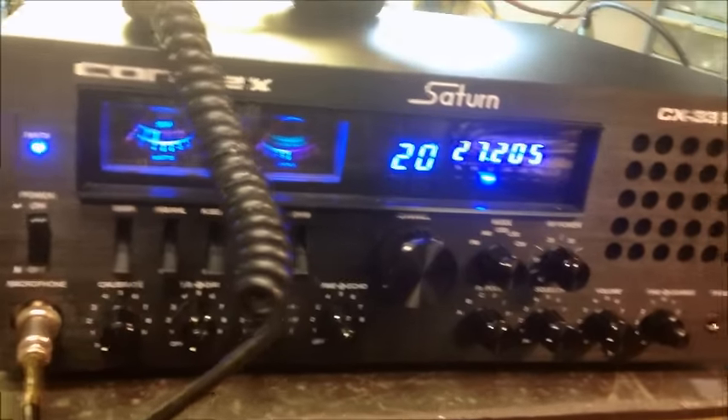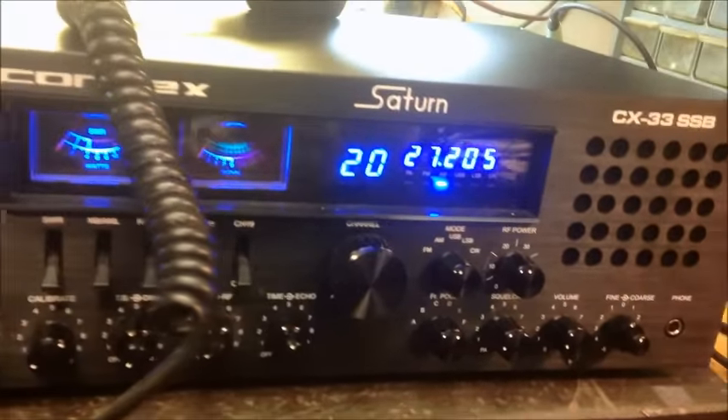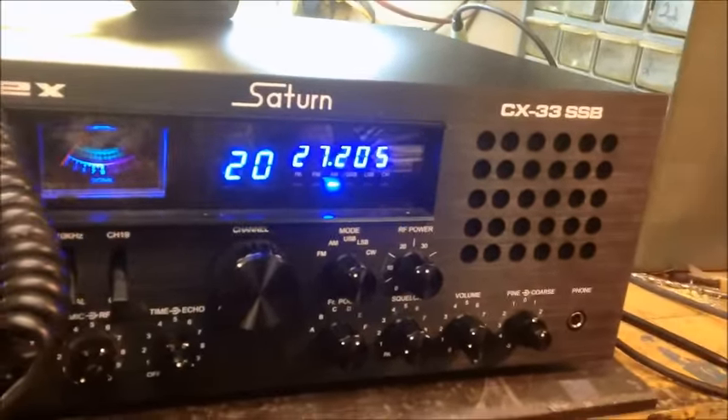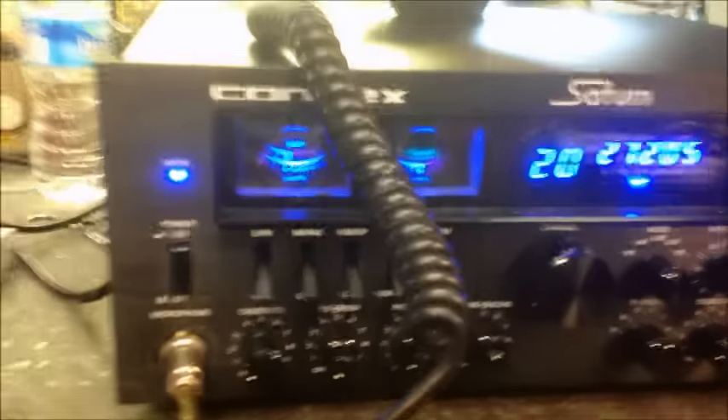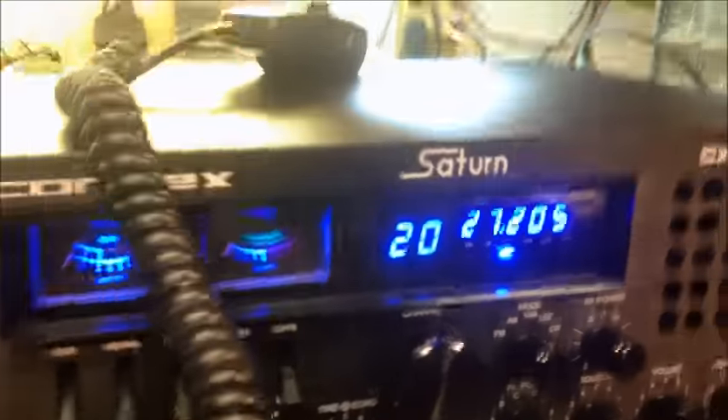Hello David, you got your Connex Saturn CK33SSB all done up for you, man. Figured we'd do a little video for you, show you what we got going on here.